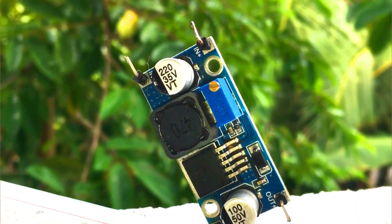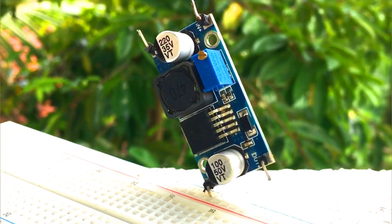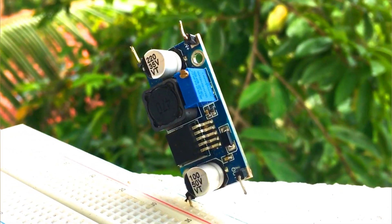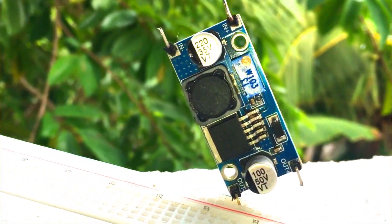What is an adjustable voltage boost converter? It is a small device you can buy from any electronics shop. From this, we can step up the voltage from 3.7 volt up to 37 volt.